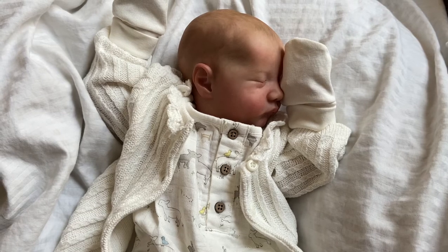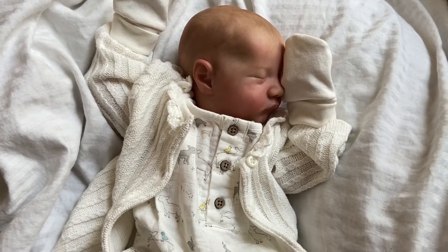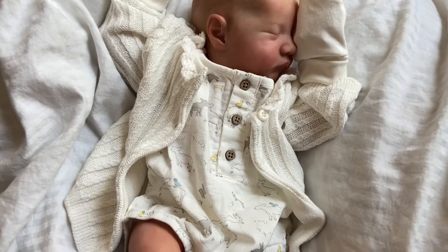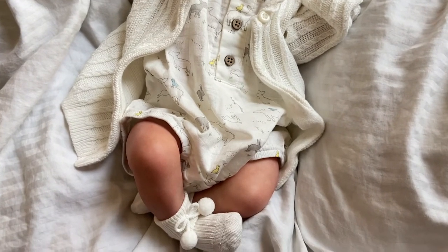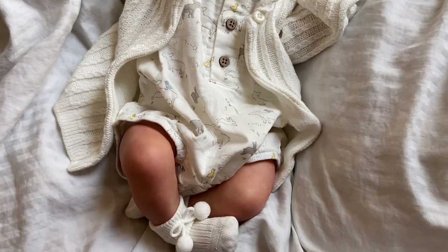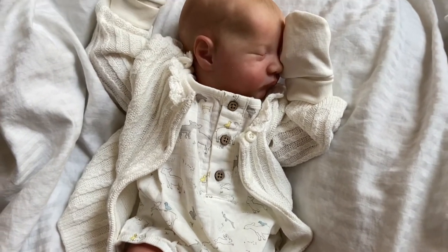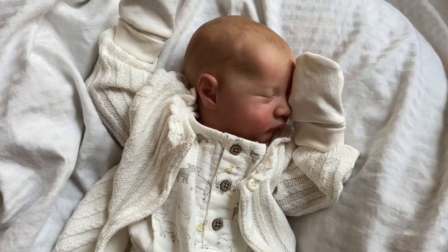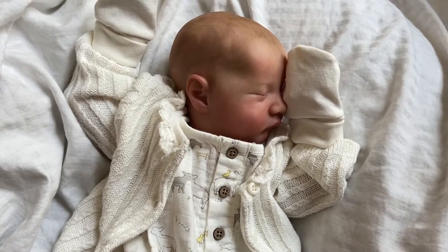I've had this kiddo for maybe two weeks and he is so cute! I thought I would do a little video showing off his lovely painting because I was very impatient the day I got him and I did the box opening basically in the middle of the night, so it didn't really capture all of those lovely details and the gorgeous skin tone that this baby has.